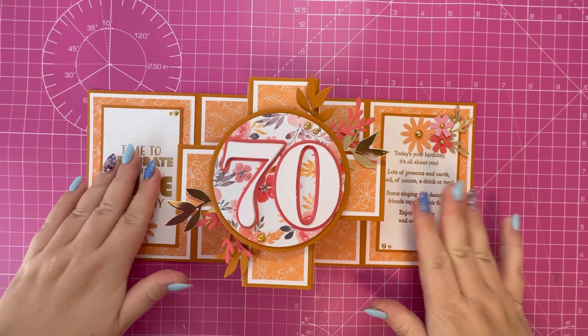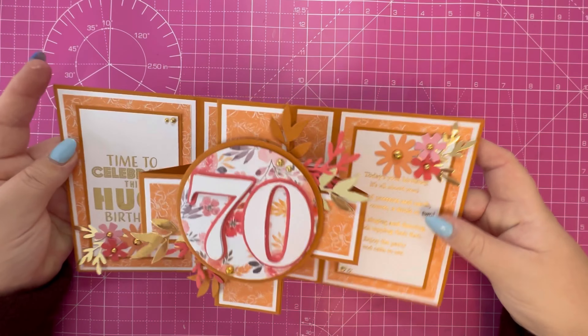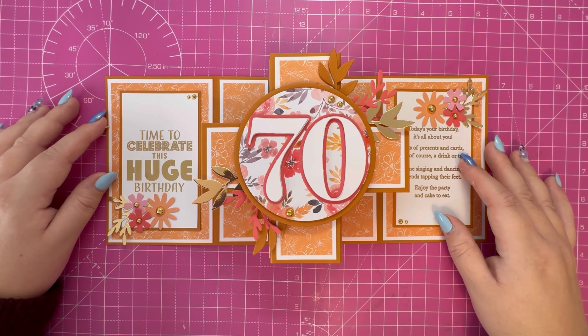I'm also going to add some white panels on the back of these two pieces so you can write your message. I hope you've enjoyed today's tutorial. If you have, please hit the like button, leave a comment, or consider subscribing to the channel — and don't forget to hit the notification bell so you don't miss future tutorials. All products used will be listed in the description box below. Thank you for watching and I'll see you in the next one — bye!